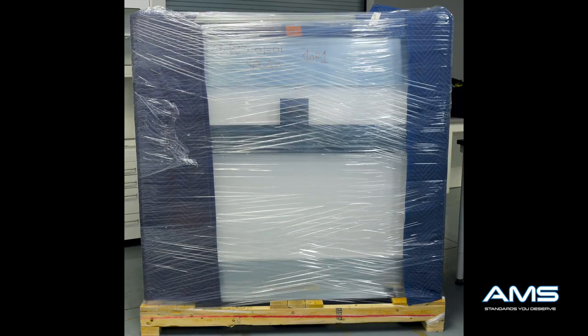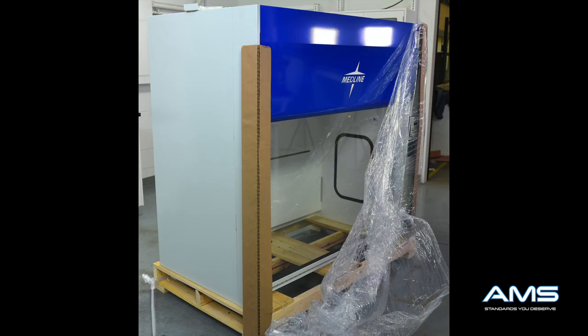Be sure to leave the fume hood on the skid until instructed to take it off. We recommend placing the fume hood as close to the desired final destination as possible to create a minimal amount of lifting. When you first receive your fume hood you will notice it is in robust packaging. Remove all the cellophane as well as the blankets down to the undercoating layer of protective barriers, and remove all of these edges.